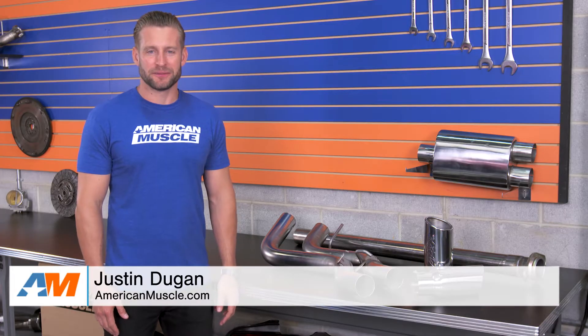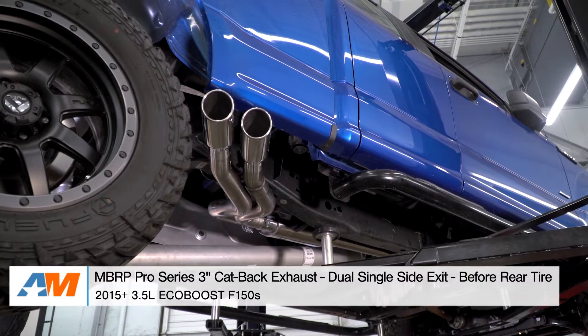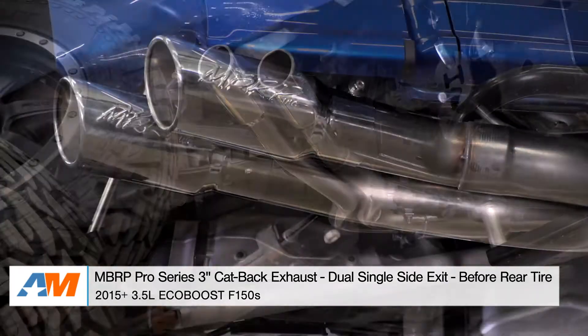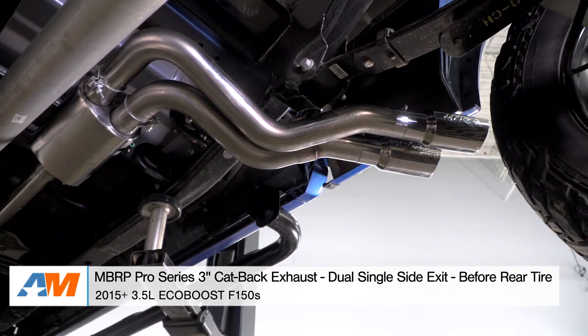Hey everybody, I'm Justin with AmericanMuscle.com and welcome to my detailed review and install of the MBRP Pro Series Dual Same Side Exit Cat-Back Exhaust System dumping before the passenger side rear tire, available for your 2015 and newer 3.5-liter EcoBoost-powered F-150.